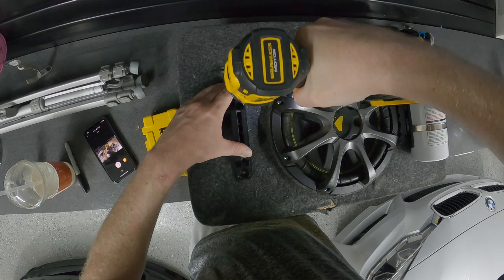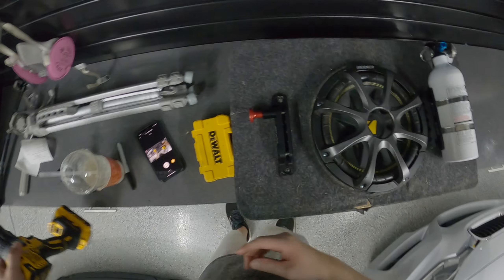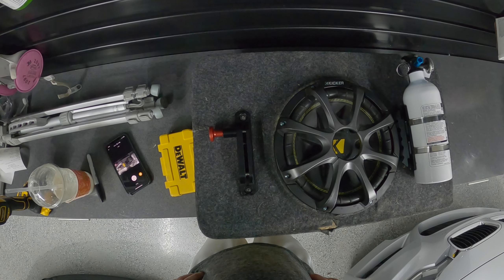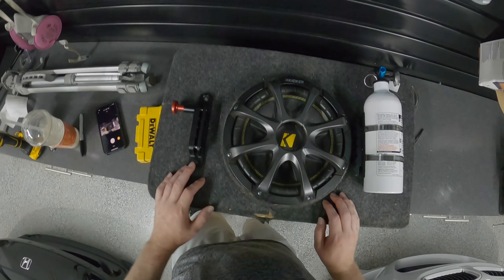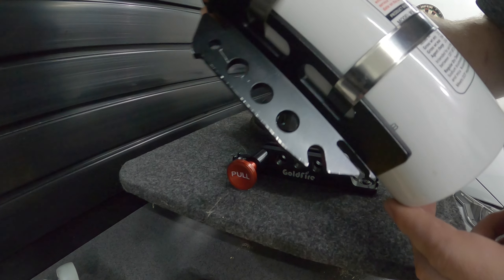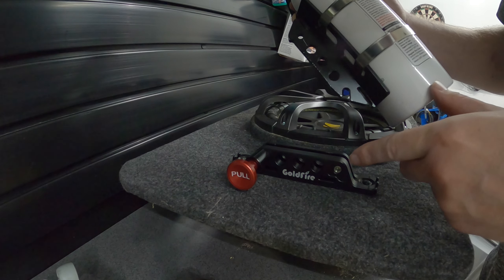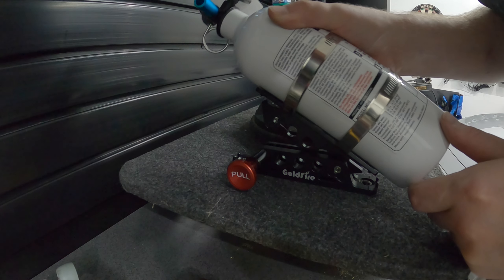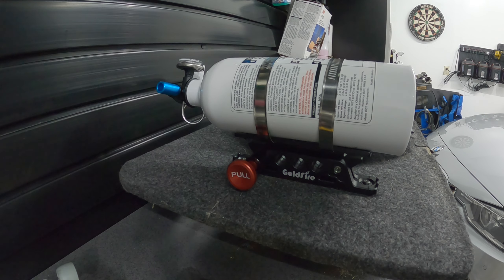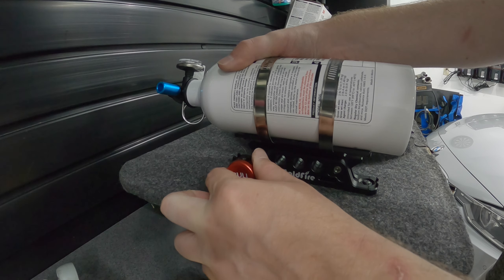Alright, it's all mounted up. Let me show you how you mount the fire extinguisher back in the mount. You can see there's a slot right here — you take the slot and line it up with that pin, and it slides right in. Then pull the locking pin at the top and she's in, ready to go. If you want to quickly release the fire extinguisher, you just grab this pin, pull it, and up and out it's free to go.